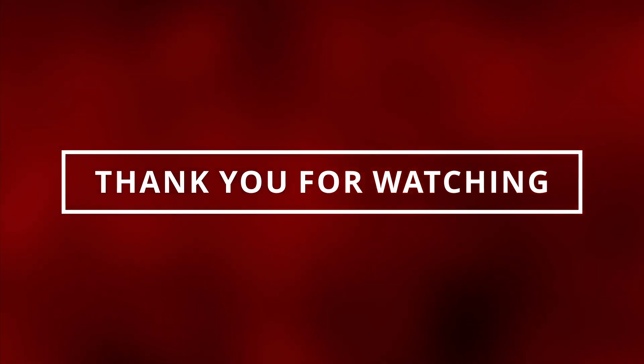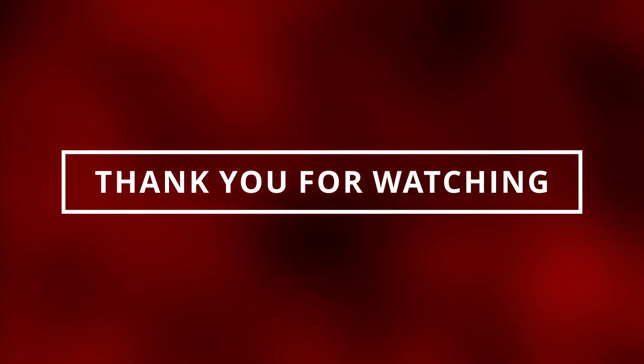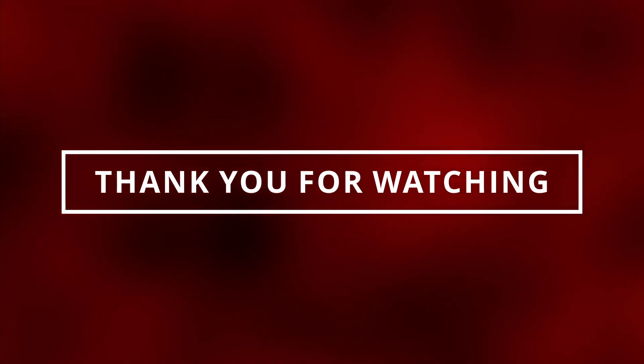We just learned symptoms of a bad water pump. If you guys learned something new today and want to see more videos like this, make sure to like and subscribe so I can see you in the next video.